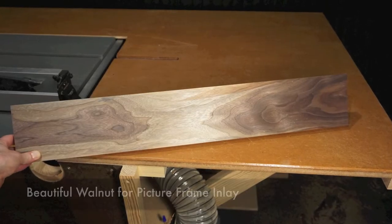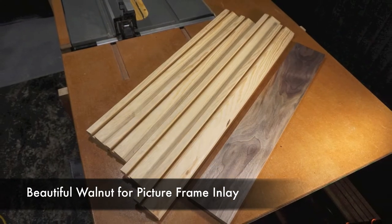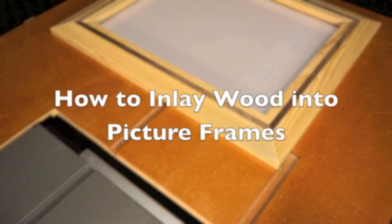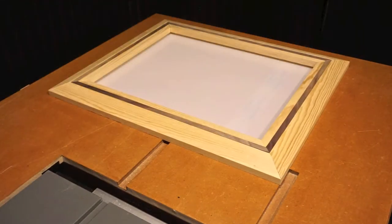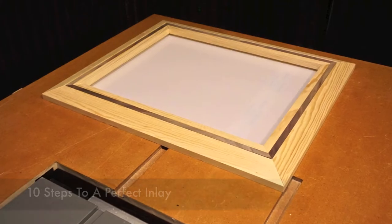Hey, I hope everyone's having a great day and welcome to the ShopFix channel, a community joined together for the love of woodworking. In today's video, I want to teach you how to inlay wood into picture frames like I did here with this walnut inlay. This particular picture frame was a present for my wife and I's anniversary.